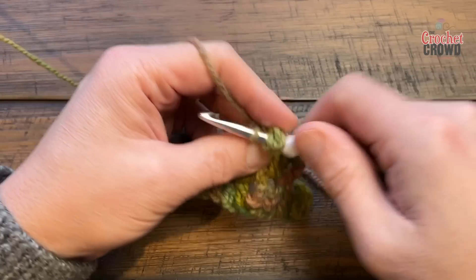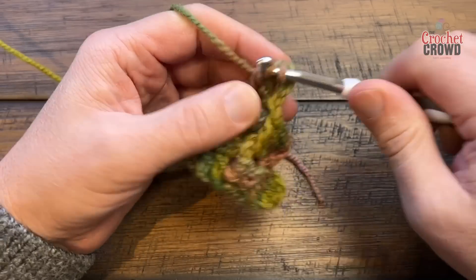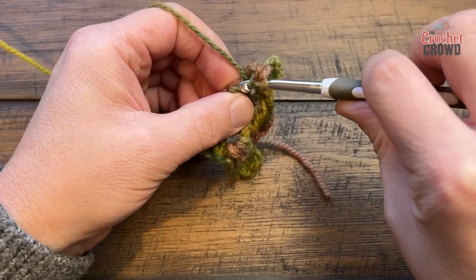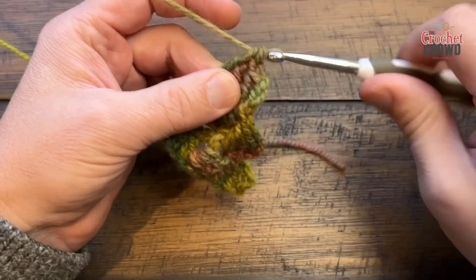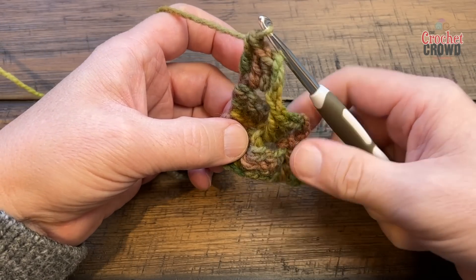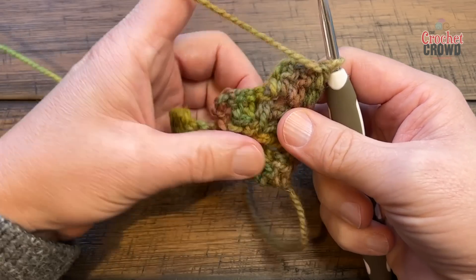Put in two double crochets first, and then anchor the third one into the top right here. You can now see some texture is happening. The texture is double-sided. Turn your work and begin the next row.